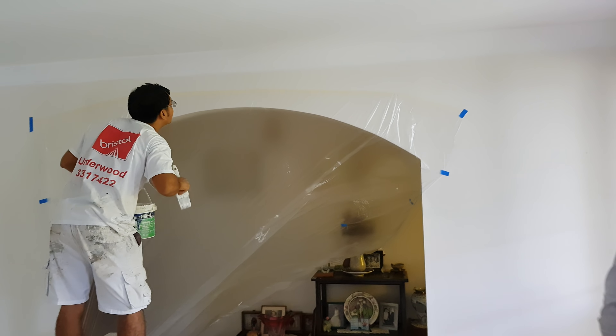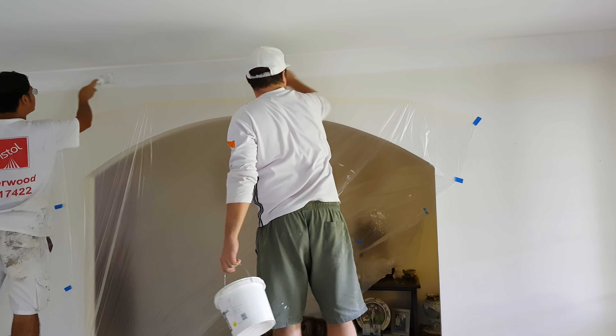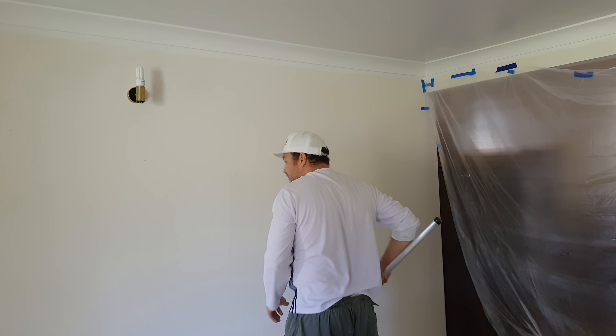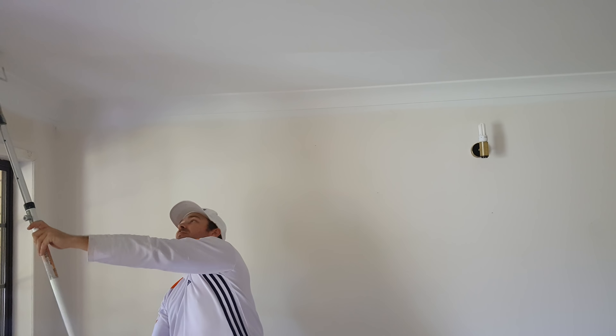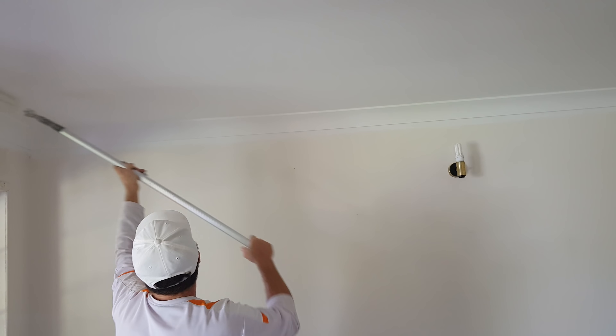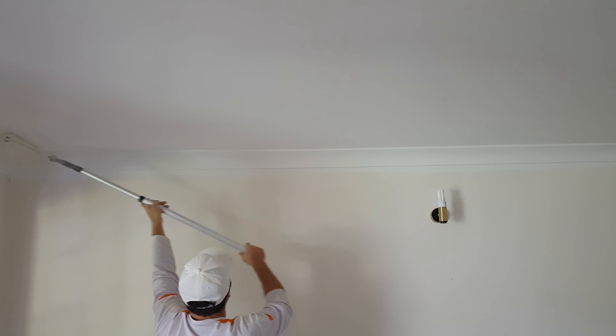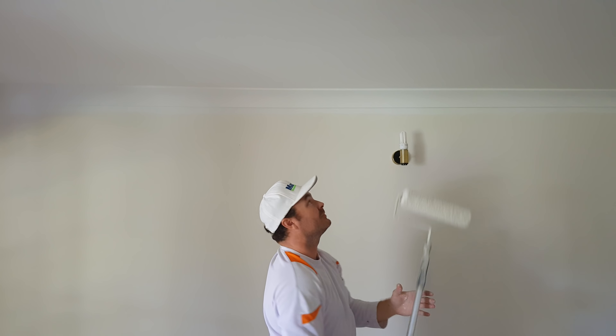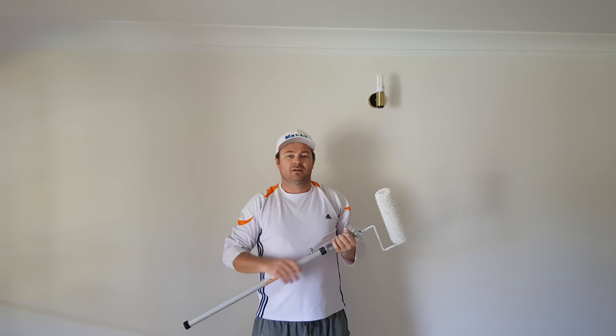So yeah, second coat down — ready for... oh, my black eye. So now we are doing the third and final coat. Not much to see here — we'll trim back in when it's all done. Alright, that is how you move and replace the ceiling.